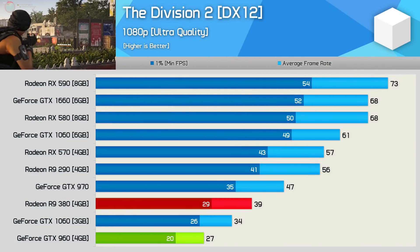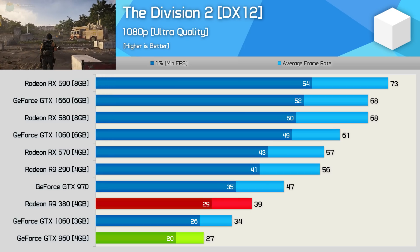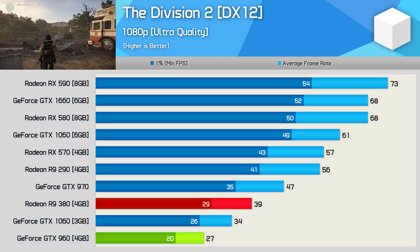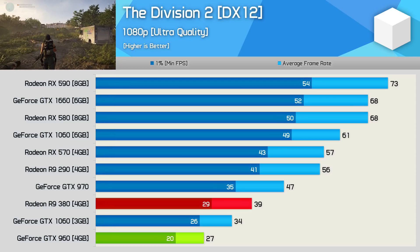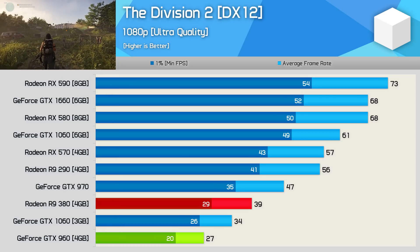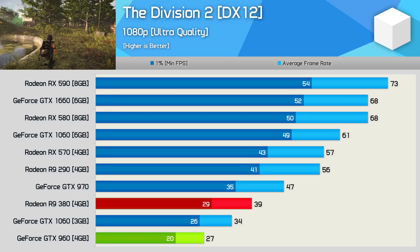The performance uplift in The Division 2 is rather massive — here the R9 380 was 44% faster than the GTX 960. This isn't a particularly good title for Nvidia GPUs, at least Pascal and older, and the 380 was even 15% faster than the 3GB GTX 1060. That said, with just 39 FPS on average you'll want to dial down the quality settings. Alternatively, something like the RX 570 will produce over 45% more frames.